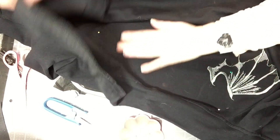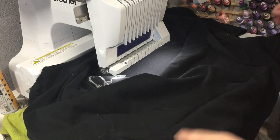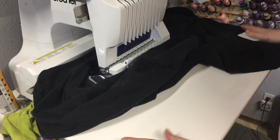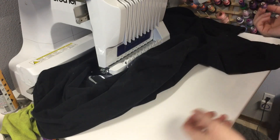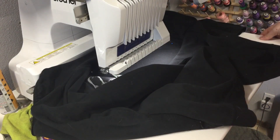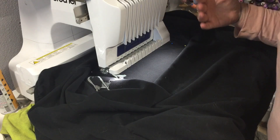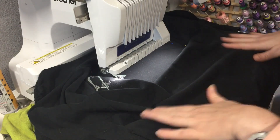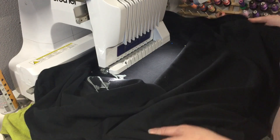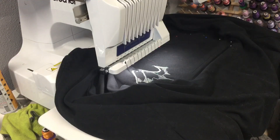Now that the jacket is all pinned and ready to go, we're going to take this over to the machine. It's going to do the basting stitch and then we're going to continue on doing the wing. I'm using my Brother Entrepreneur — it is a 10-needle machine, and it came with this tabletop. When I'm doing bigger or heavier projects, the tabletop is really nice because it keeps the weight off the hoop arms so I can support the jacket. If you're doing it on a single needle, just make sure your jacket or vest is supported so it's not weighing your machine down.